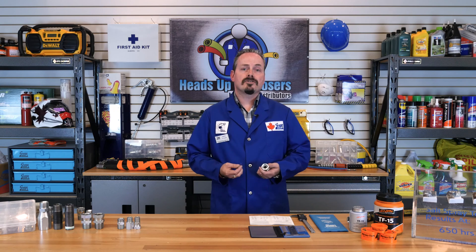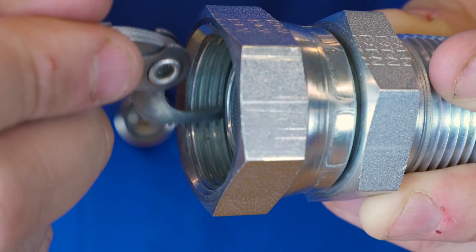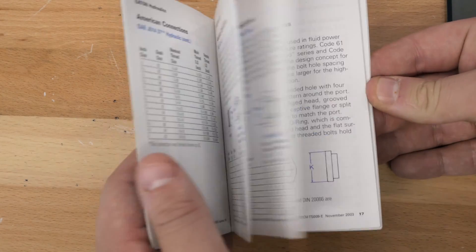Since this fitting is so similar to BSPP, if you do not get a good fit with your thread pitch gauge, you should consult the BSPP section of your book to confirm it as this instead.